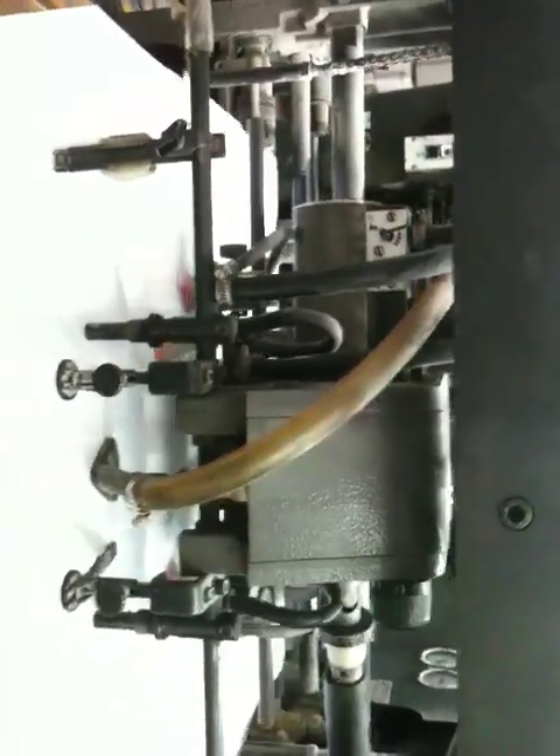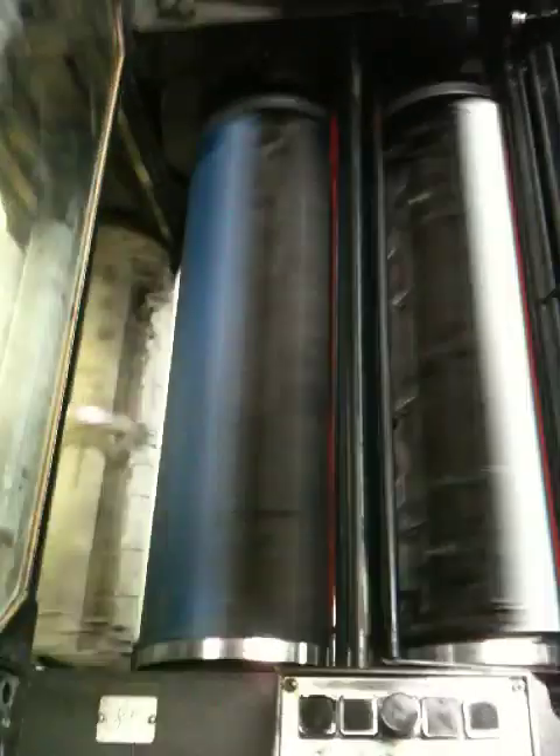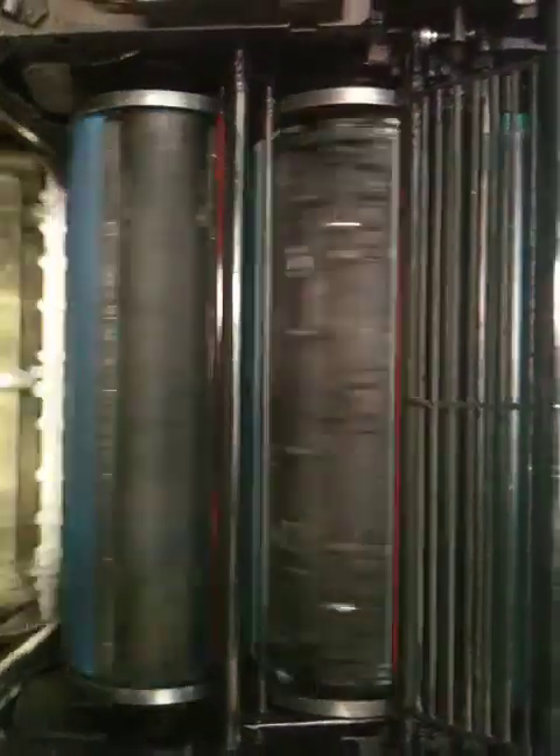I'm starting to feed it. Can you look at the print?